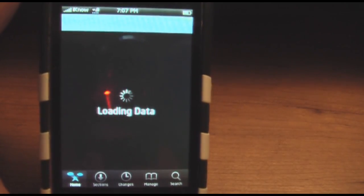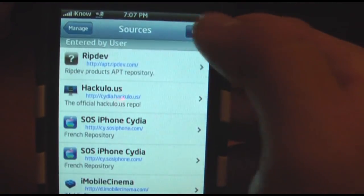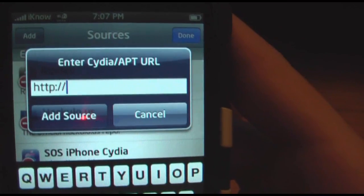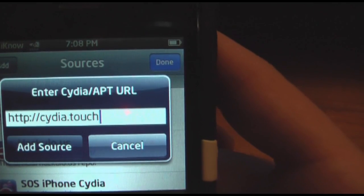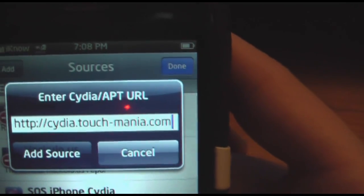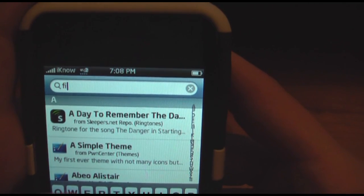You're going to go to Cydia. You're going to go to Manage, Sources, Edit, and Add. The source that you'll be adding is http://cydia.touch-mania.com. You're going to add that source. You might come up with a bad URL thing — that's alright. You're going to go to Search, and then you're going to search for five iRows.